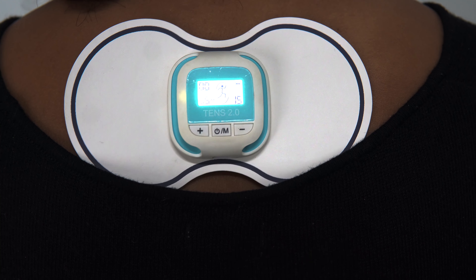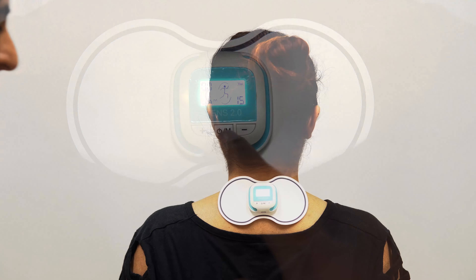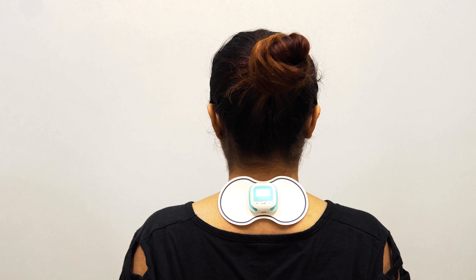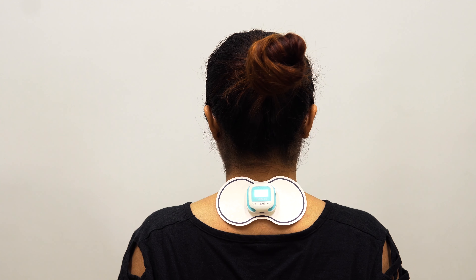You can ask the user whether they are able to tolerate the intensity of the current or not, and depending on that you can increase or decrease the intensity. Once set, the patient just needs to sit and relax and take the help of TENS therapy to achieve pain relief.